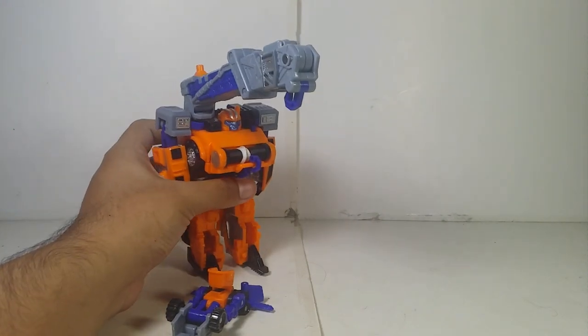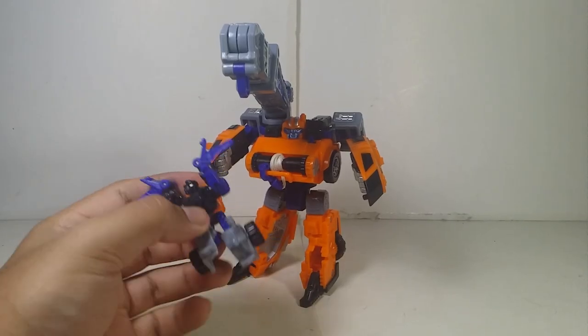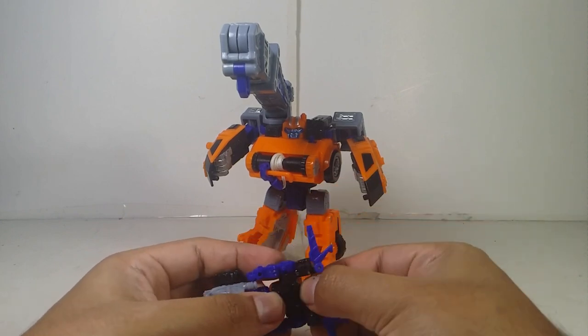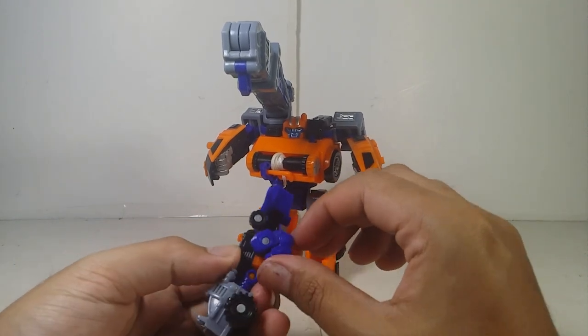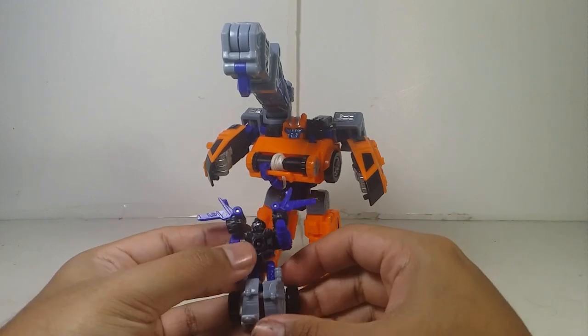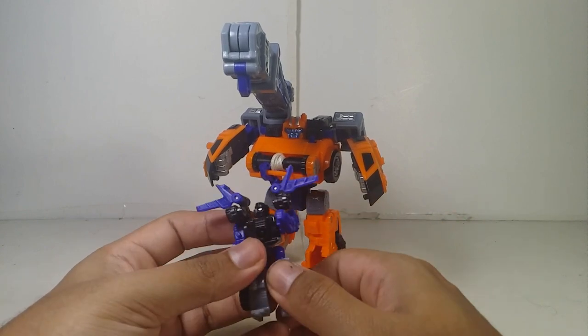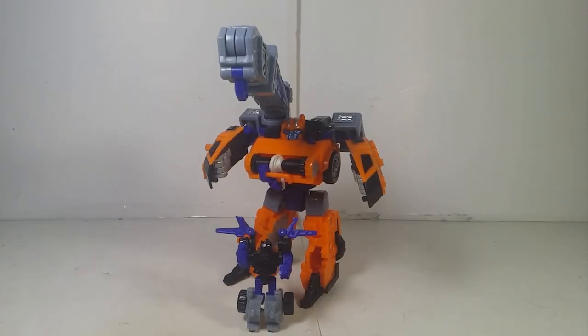Before the final pose, I want to add one thing for Lift-On's articulation: head goes left and right, arms go forward and backward, he does have an elbow joint from the transformation, and feet go forward and backward with a little in-and-out — over 90 degrees due to the transformation. Overall, Smokescreen and Lift-On together are actually pretty nice — especially for a 20-year-old figure. Anyway, I'm going to end it here. You guys have fun, stay safe, and I'm out.